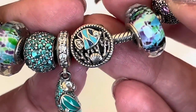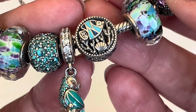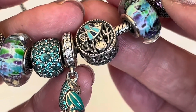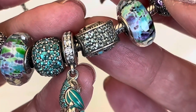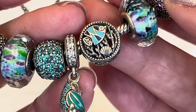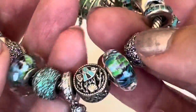This charm here is one of my favorites for summertime — it's the little fish, and you can see he's among the reeds. There's a little sea star there, and you've got the CZs on the sides. Pandora did the perfect shade in my opinion — it's just a beautiful color, and it goes on both sides so it doesn't matter which way it flips. I put this one right in the center of my bracelet.